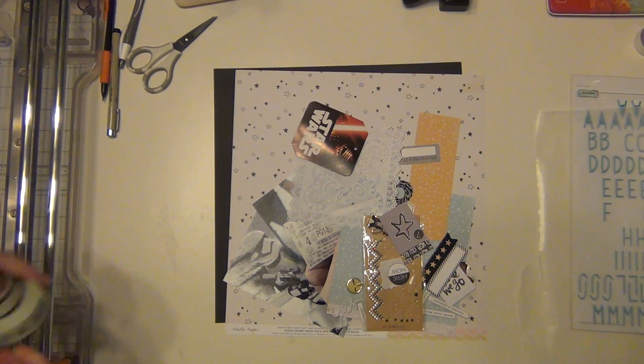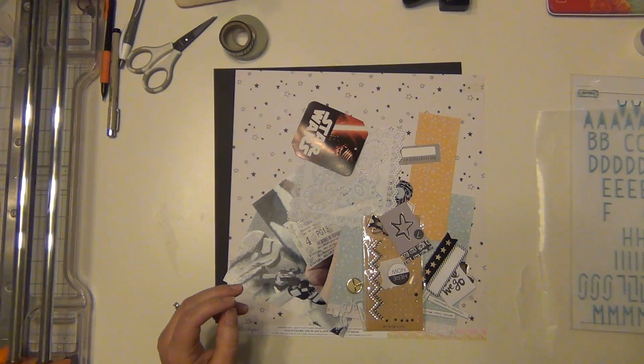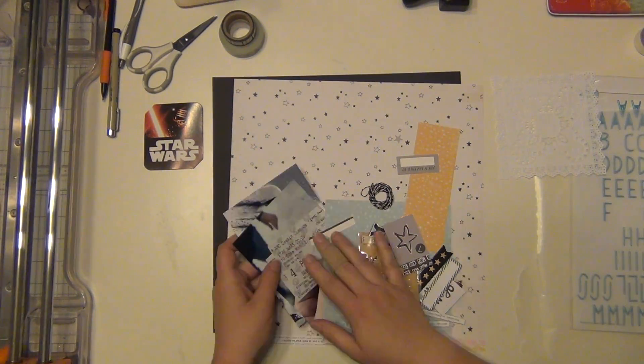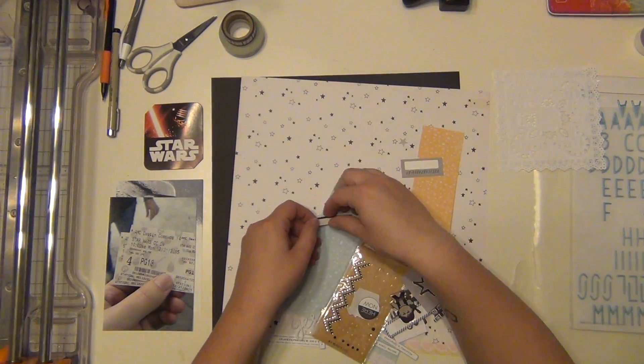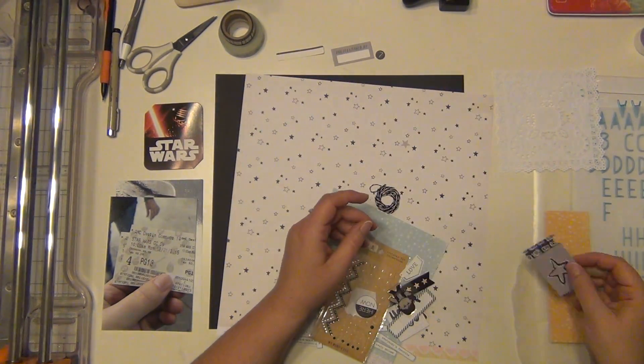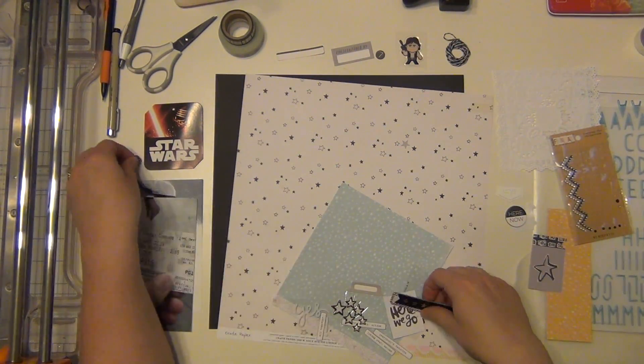So this one is a Star Wars layout and this is about us going to see The Force Awakens. This was Kaylin's first Star Wars experience. She had never seen any of the movies and when this one came out, she was old enough that we felt that she could go and so we took her and she ended up really enjoying it.